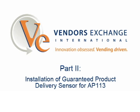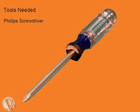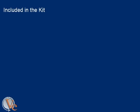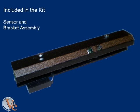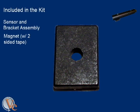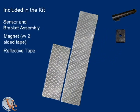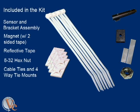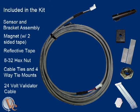For the installation of the guaranteed product delivery sensor, you will need a Phillips screwdriver and an 11-32 inch nut driver. Included in this kit are the sensor and bracket assembly, magnet with two-sided tape, reflective tape, 8-32 inch hex nut, cable ties and four-way tie mounts, and a 24-volt validator cable.